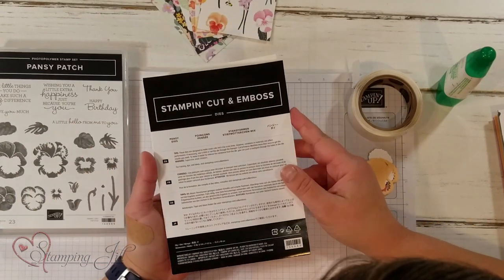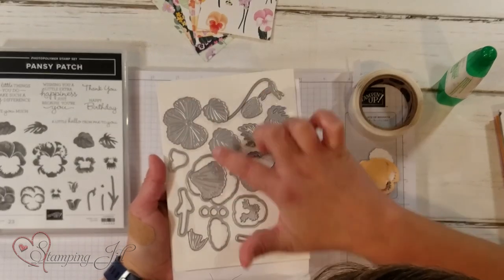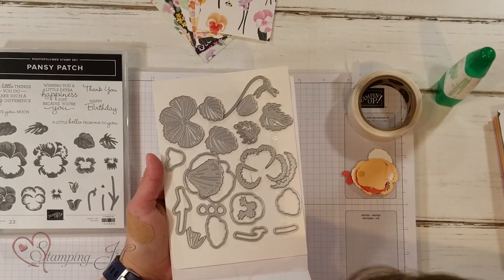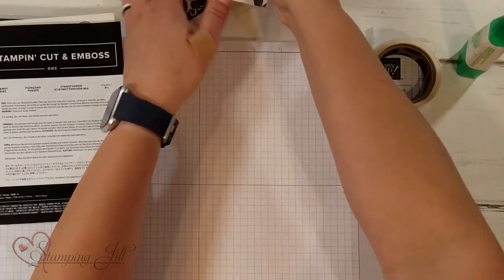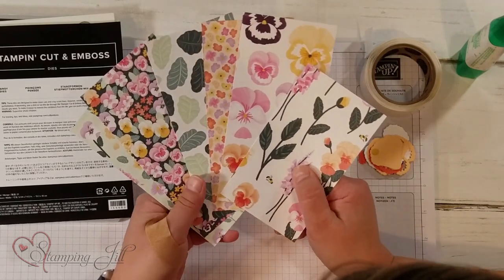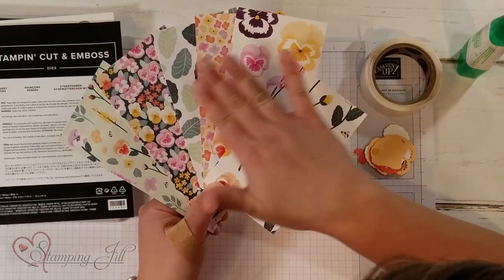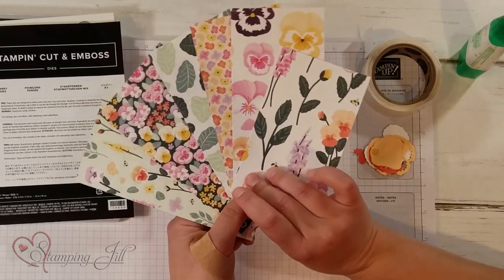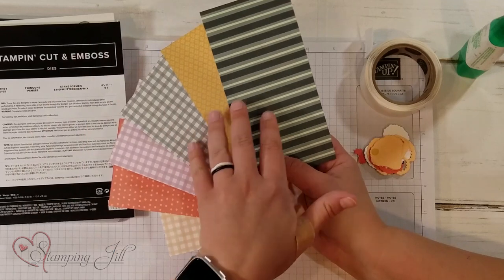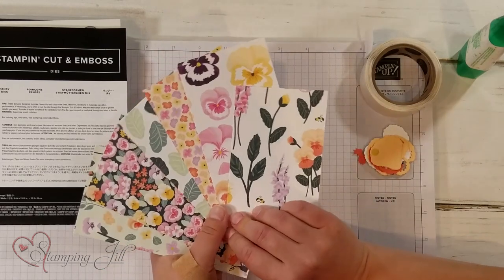It also has some dies that coordinate with it — these are the Pansy Dies, so you can build different pansies, which I'll show you in just a second. One of my very favorite things in the suite is the Pansy Petals Designer Series Paper. On one side you have all the pretty floral designs, and on the other you have regular patterns. I love this little gingham pattern that's in here.